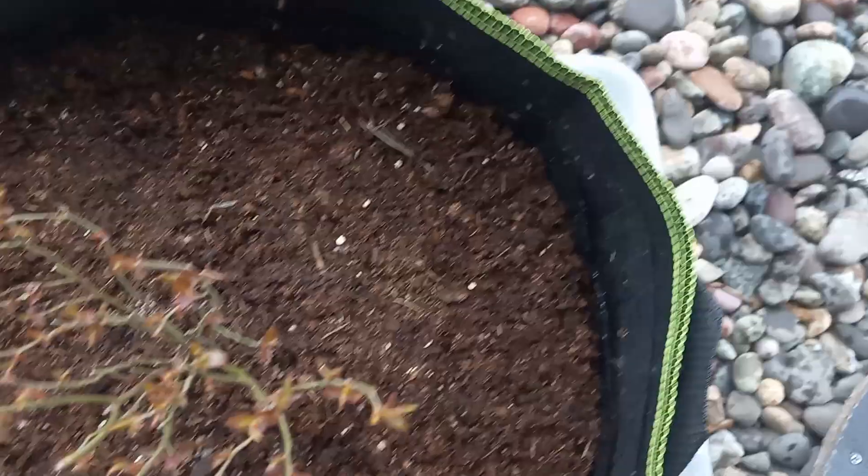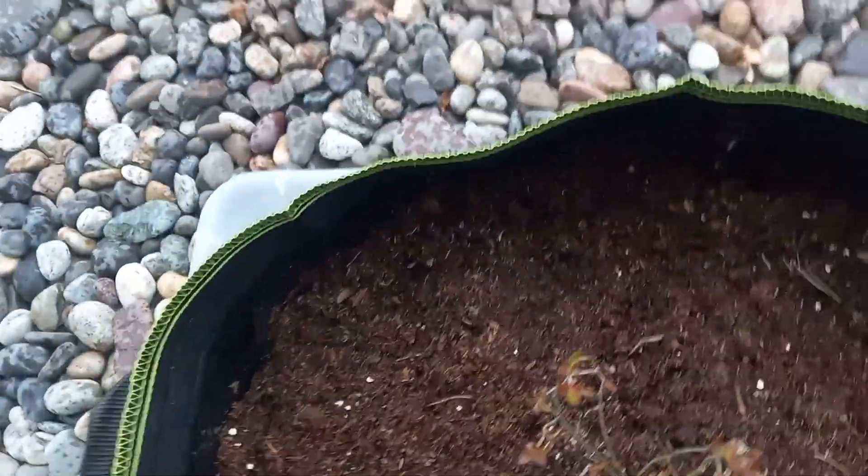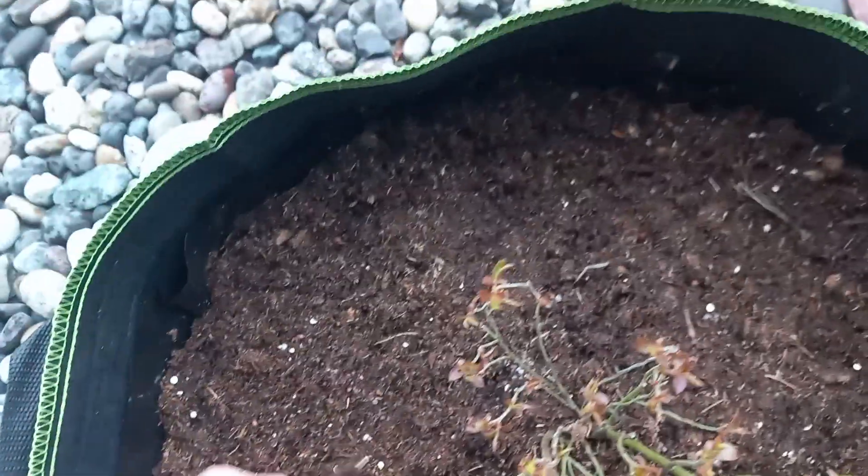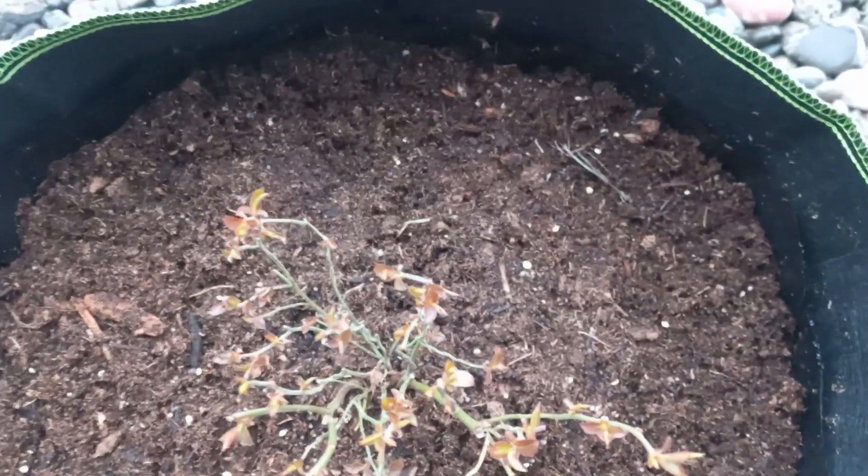Another thing is this will save me a lot of time in watering. And the bigger the grow bag you have, you don't have to water it as much.